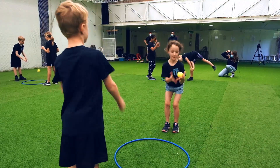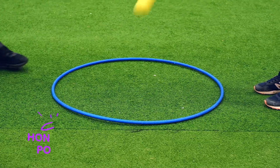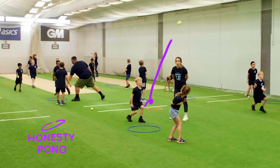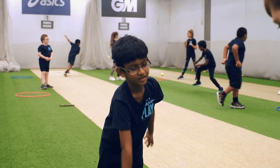Hoop Smash involves a wide range of movement skills and helps develop important perception skills. Honesty, or pono, is a good value for smashies to think about. After the game, ask them how they were honest while playing.